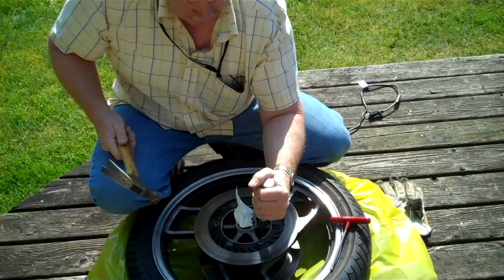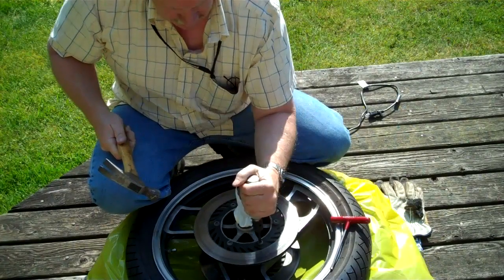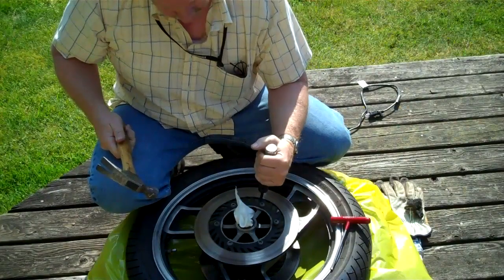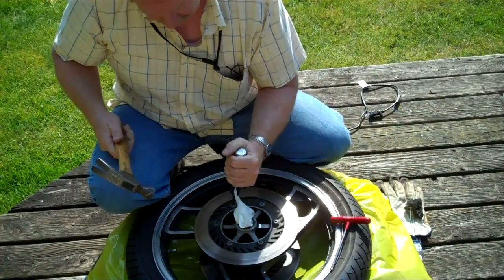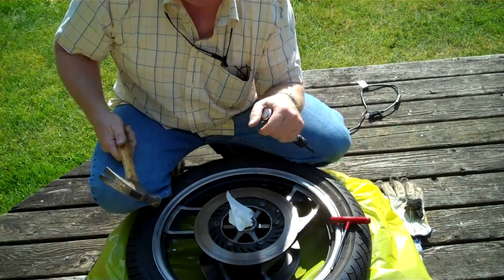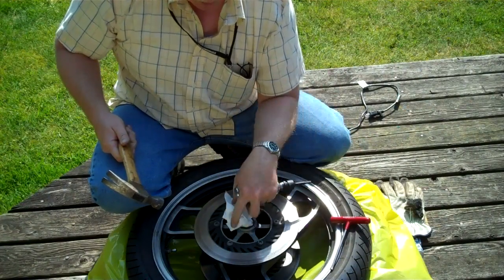That's a stubborn one. I'll keep working on that. These other ones I've already gotten loosened up. I'll just be patient and keep working away at it.